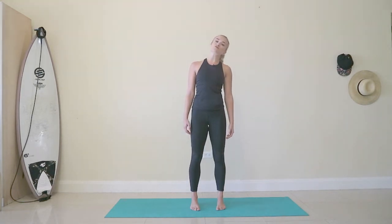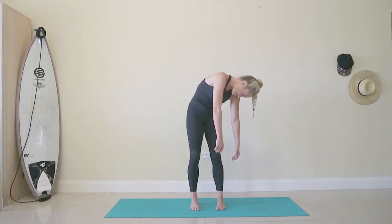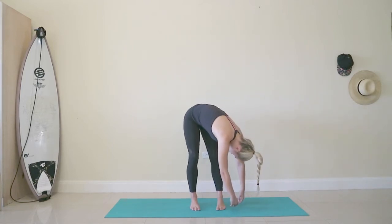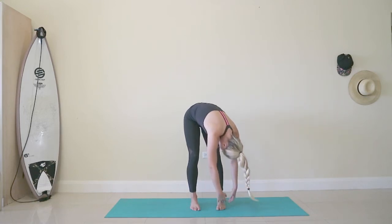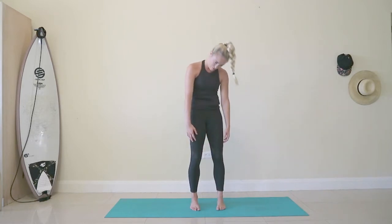Same thing left side. Drop the ear, turn the head and roll down your left leg this time. Finding that comfortable place where there's no strain in your hands facing the back to the thighs. Breathe in. Exhale as you roll yourself all the way up again and finding neutral.